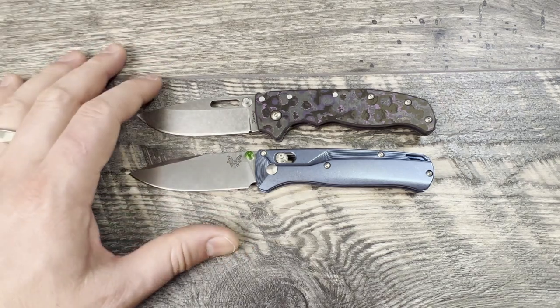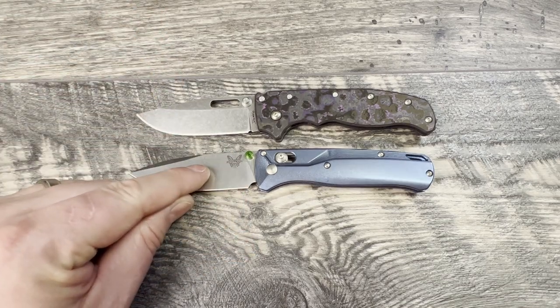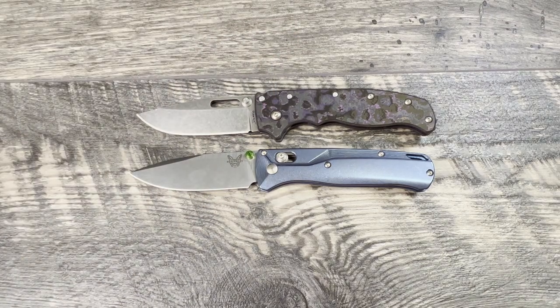All the specs would be exactly the same, but the base models would come with S30V on the Bugout with grivory handles instead of G10, and Aus10A with the same grivory handles on the base Demco. The base model variants are very closely priced, whereas the 3V variant is a little bit more expensive than the 20CV variant. The 20CV variant is $159 and the 3V variant from KnifeCenter is $189.